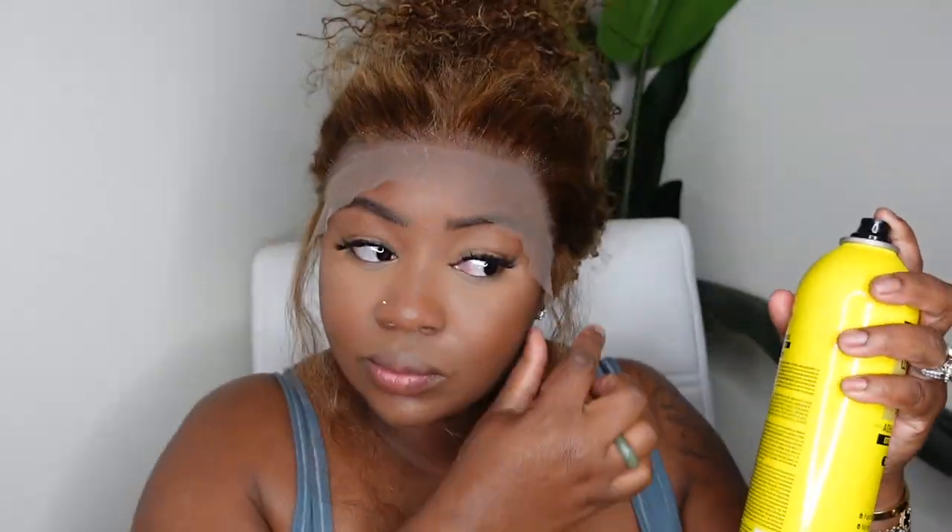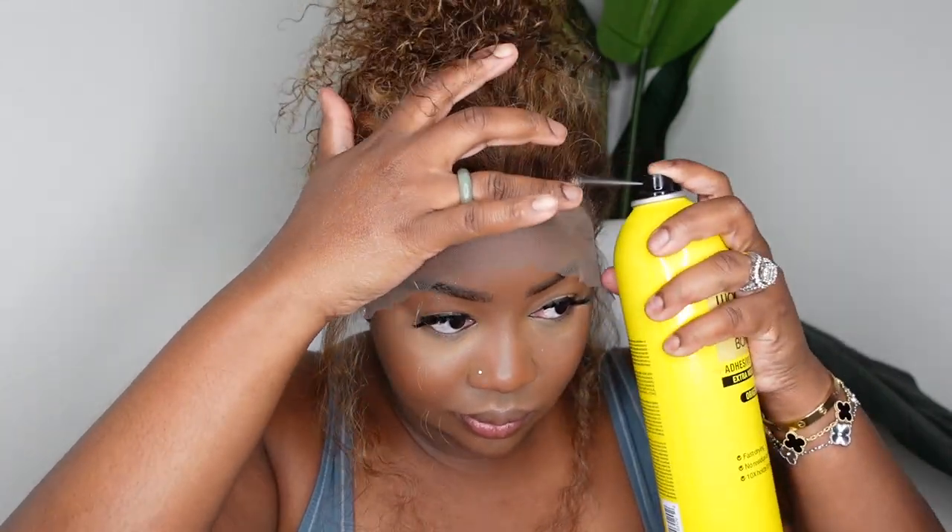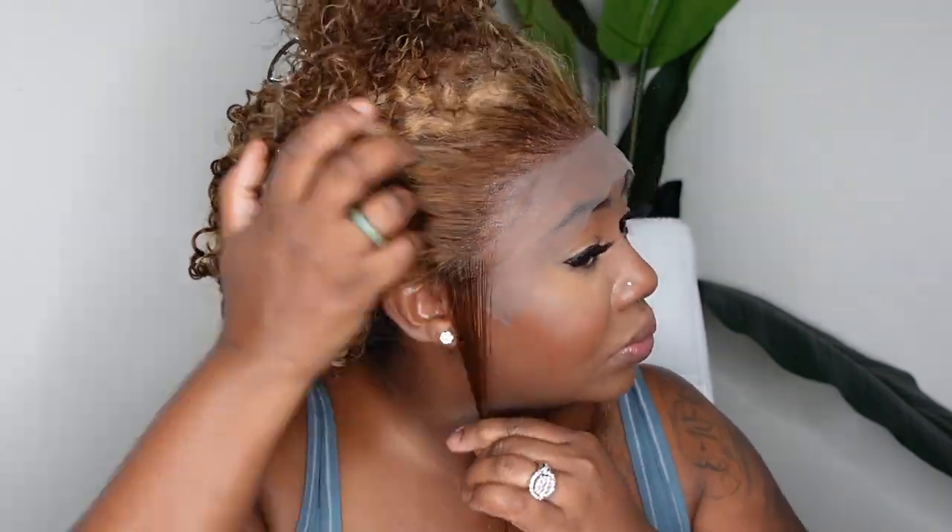Now we're going to put the whole thing up and begin the process of bonding it down. Be mindful that if you want to tweeze out the hairline or tint the lace, those are things you can do before this step. For me I don't think I need to do that, so I'm going to skip those steps and go ahead and bond her down.